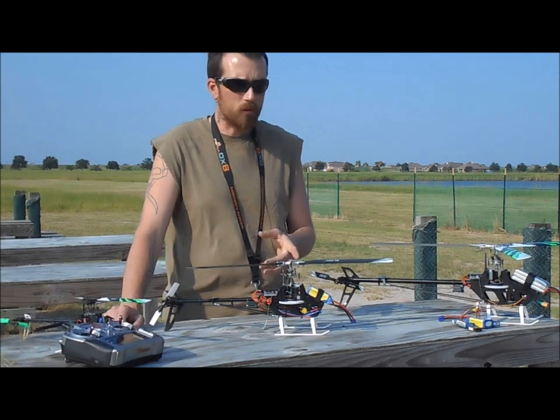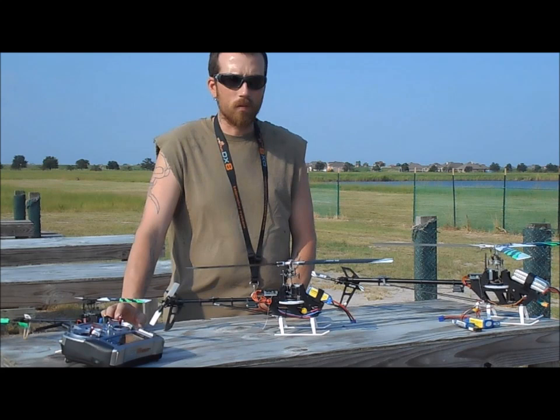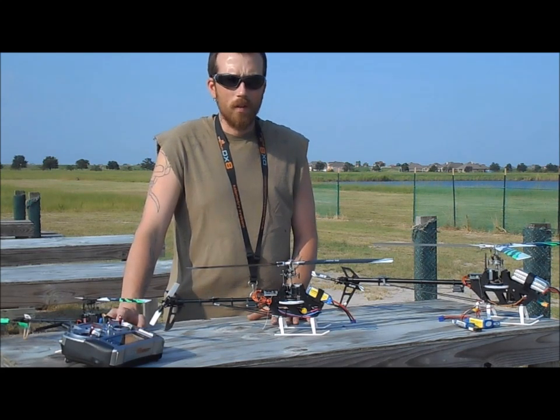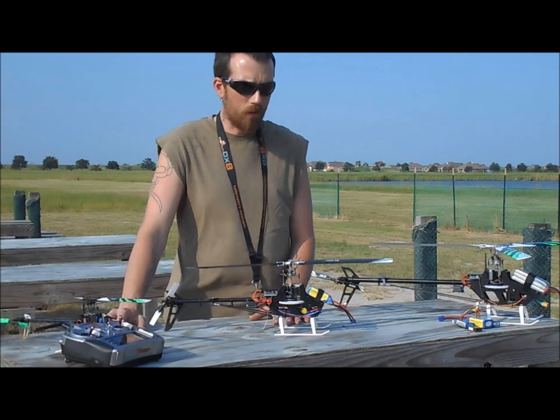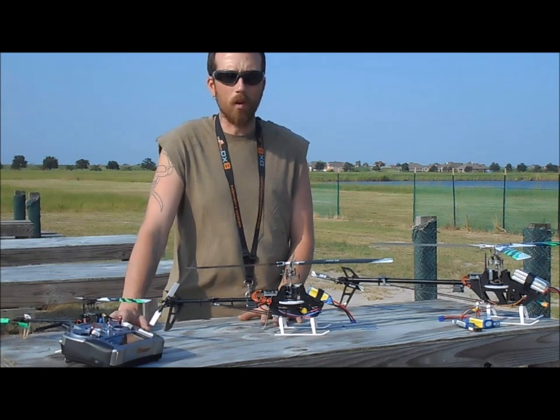It runs on 6S — I think 950 milliamps or 900 milliamps. So keep your eyes open, and as soon as they hit the market, make sure you place your pre-order. I'm gonna do it. Till then, y'all have fun flying. I just wanted to bring y'all a quick update for people that didn't know about it.